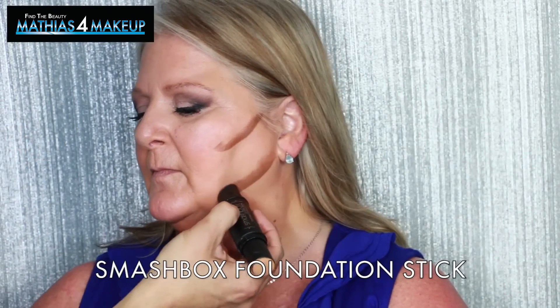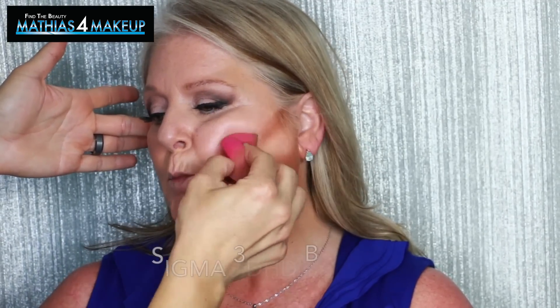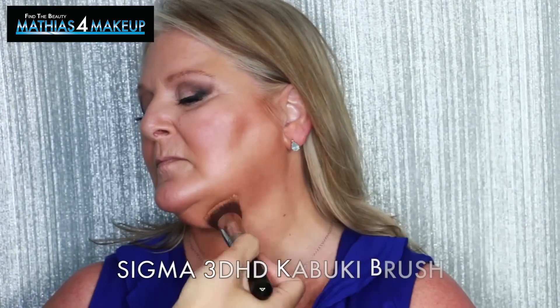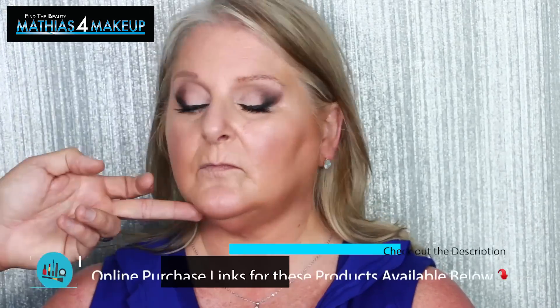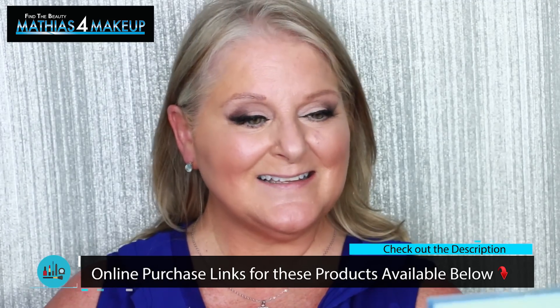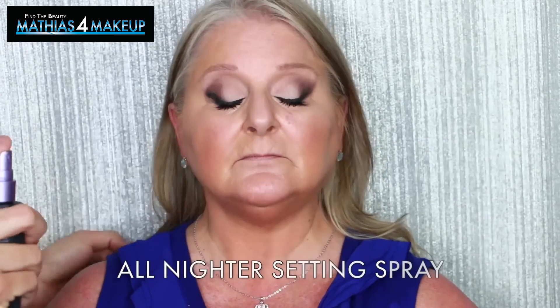Today I'm going to be sharing with you this Smashbox double-ended foundation stick. I really love this to create a cream contour on a woman with dry skin because you get a concealer and a foundation out of it. The colors are very similar in tone — they come in about six or seven shades — but the consistency is really nice because it's not too creamy and it's easy to blend, as long as you use the Sigma Beauty Sponge as well as a Sigma 3D HD Kabuki brush, which will enhance the blend and get it to really smooth into the skin so it looks effortless and almost invisible.